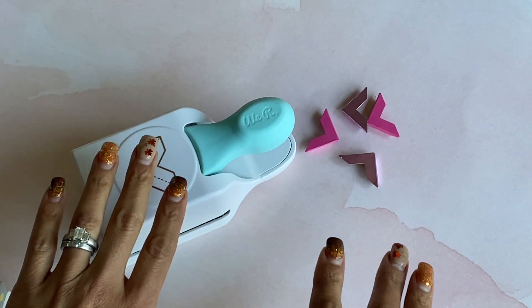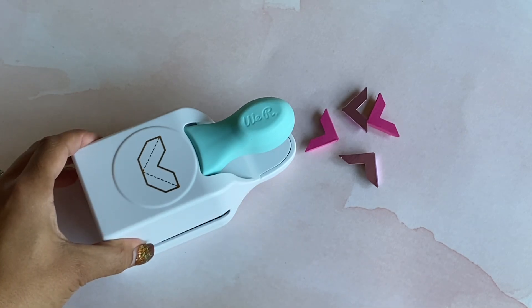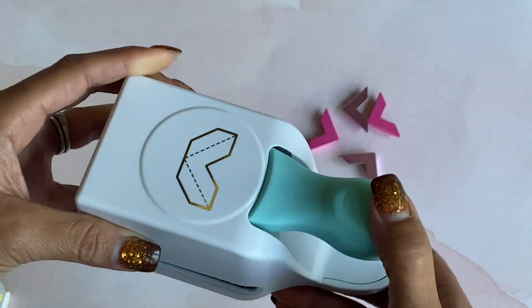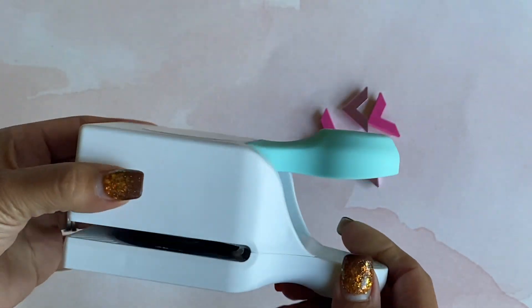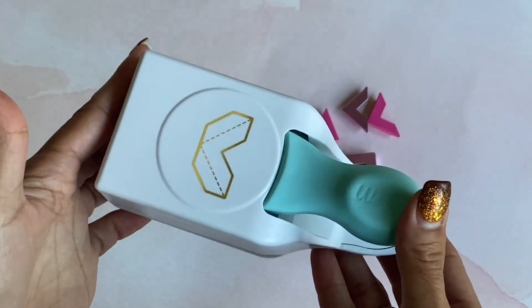Hello crafty friends, it's Erica, Scrapdiva29. Welcome back to my channel. Today I'm coming on with a new product from We Are Memory Keepers — this is the We Are Memory Keepers corner punch, and I absolutely love this punch. It is solid and it's very easy to use, so I wanted to come on and show you.